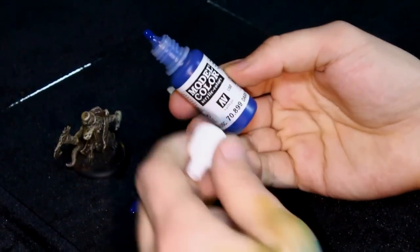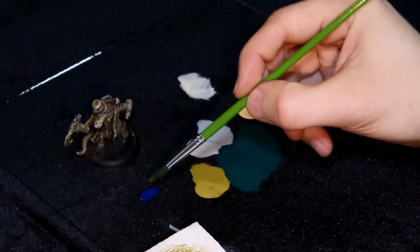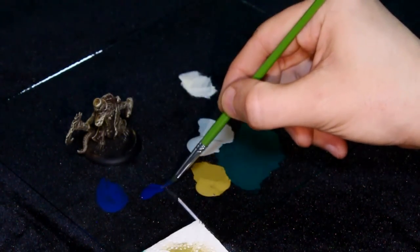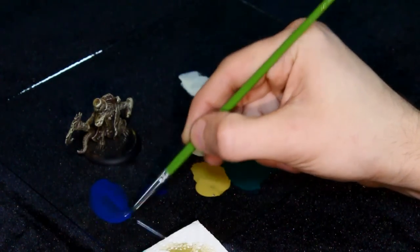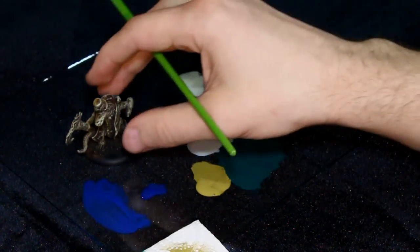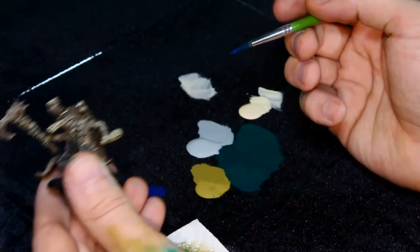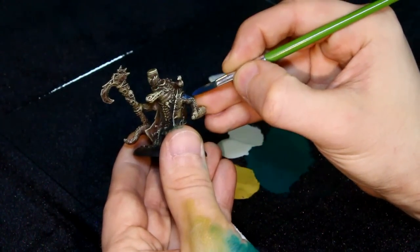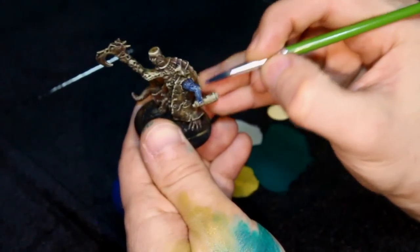Now on to the fun part where we add the color we want. I've chosen a nice dark Prussian blue for the scales. What I do is mix a glaze with water and pigment, adding just enough water to where it's slightly thinner than skim milk consistency — you just have to play with it until you get the exact consistency you want. The only way to really tell is to put some on the miniature and see how it looks. It should be thin enough that you can see the previous colors you've laid down through the glaze, so it should be somewhat translucent.